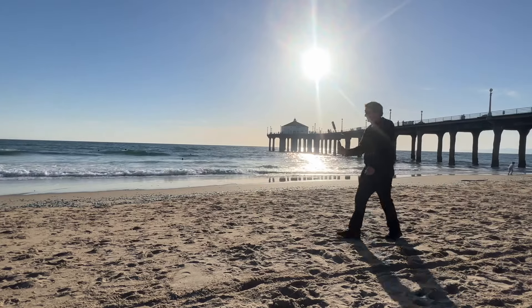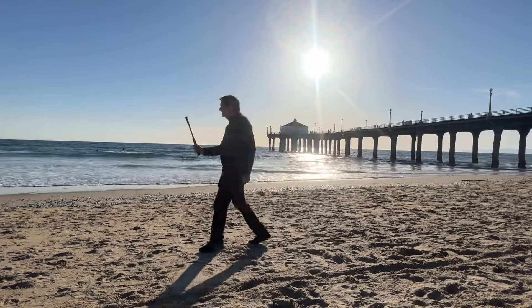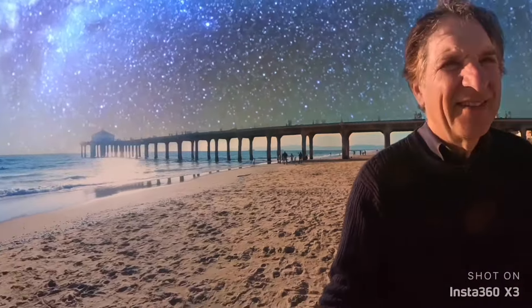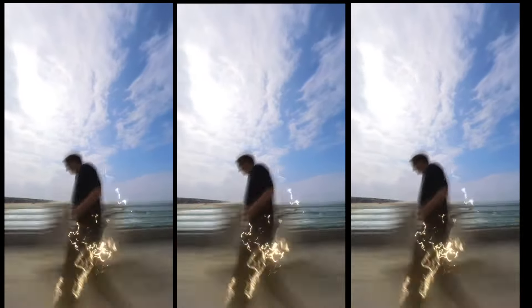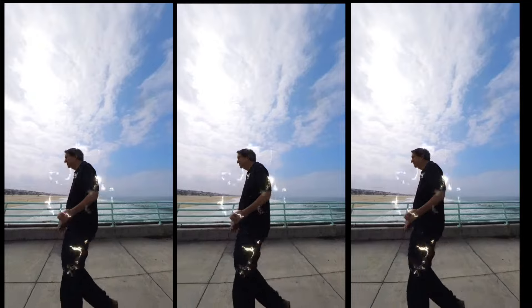I'll show a little clip of me running around town. Every shot, I'm holding this in my hand, but the brilliance of the software from the Insta360 people is that it disappears — it makes it invisible. When you're doing the invisible selfie stick and you're walking down the street, you're walking down the street like this.